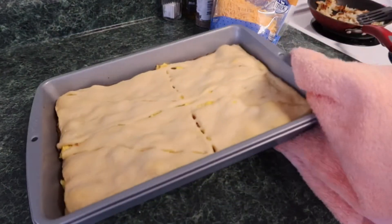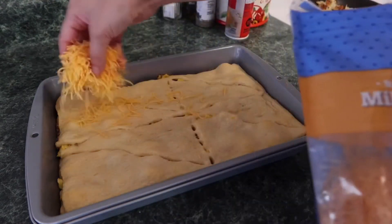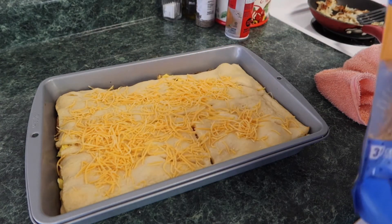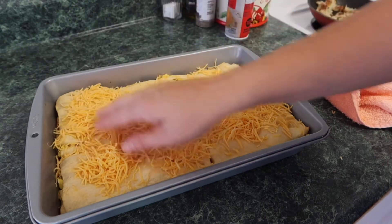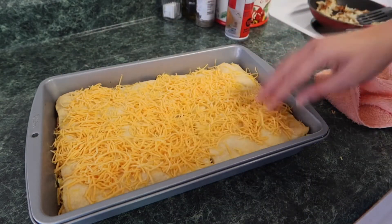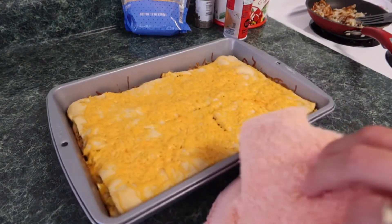Even though I forgot to add the cheese in the middle of the casserole, adding it on top of the crust like this still made it really delicious — it didn't change a thing. I still had everything right there: the sausage, the egg, the cheese, and the croissants. It still turned out really good. That's going to be it for this video — I hope you enjoyed it. If you did, don't forget to like and subscribe, and I'll see you next time!